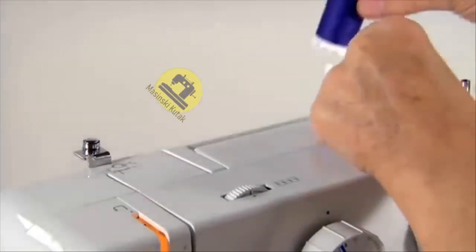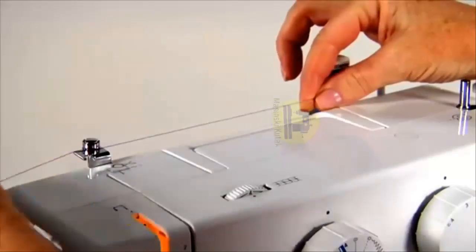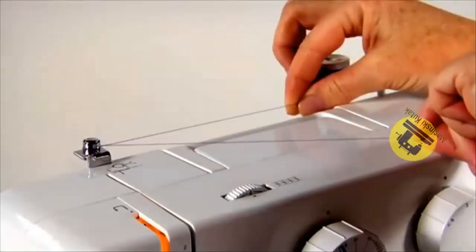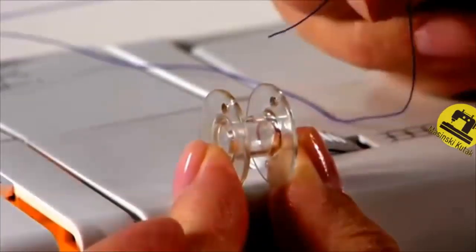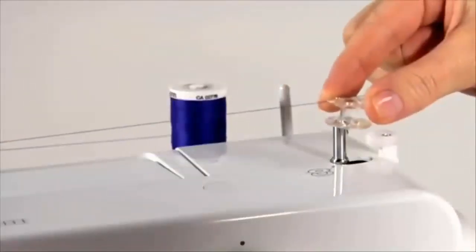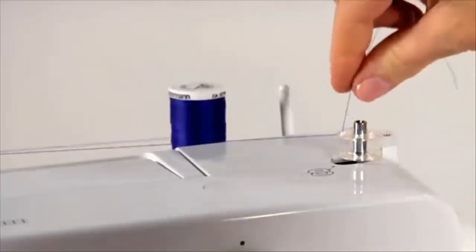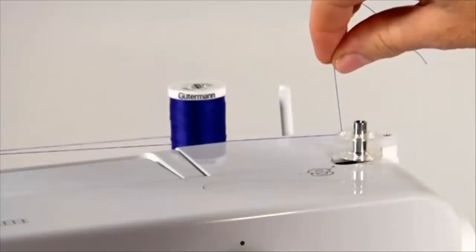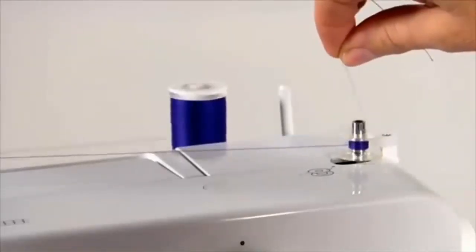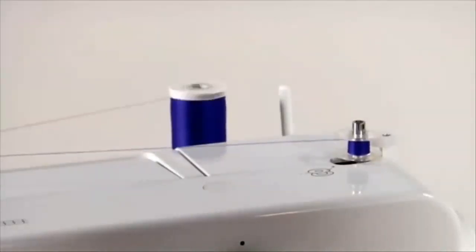To wind the bobbin, first place the thread on either of the vertical spool pins. Bring the thread to the front of the guide, maintaining tension with your right hand, and wind it clockwise around the tension disk. Put the thread end through the bobbin from the centre and out through the hole on the bobbin. Place the bobbin onto the bobbin winding spindle and push it to the right. This will de-clutch the handwheel so the needle won't go up and down while winding. Hold the end of the thread and step on the foot controller. The bobbin will begin to fill. Stop to trim the thread tail, then continue to fill the bobbin — it will stop when full.